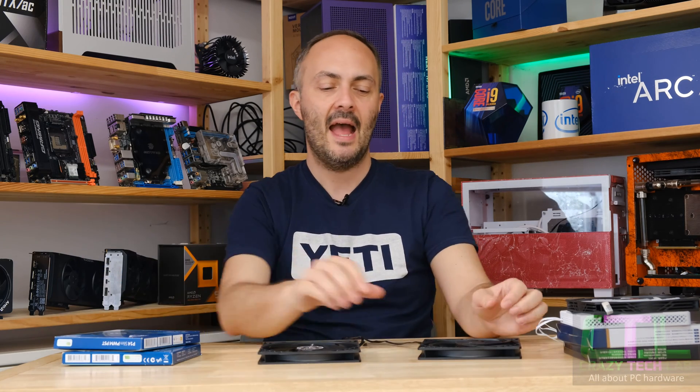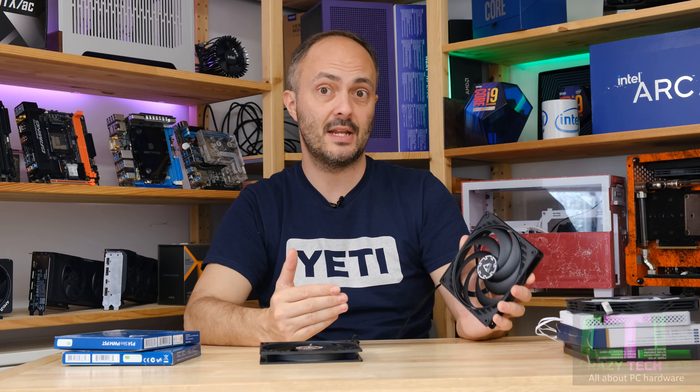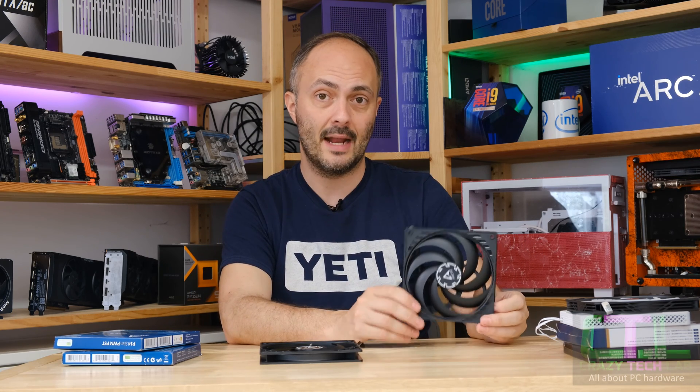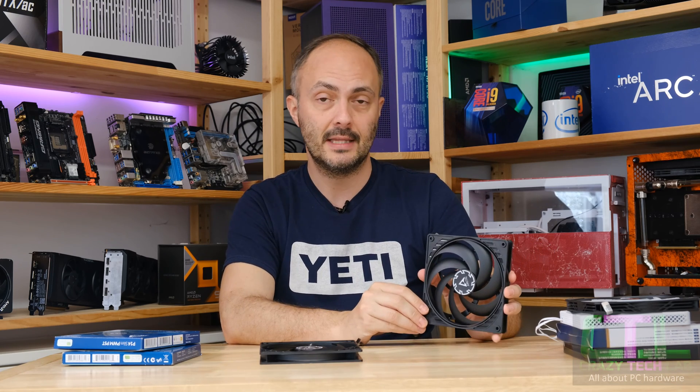The new version 2 has something very different going on with the fan blades — it actually has a ring that links all of the fan blades. That could potentially have some pretty significant improvements in terms of airflow and noise, and I can say now that this is a much better fan than the original, and I wish I'd been able to include it in the original group test.